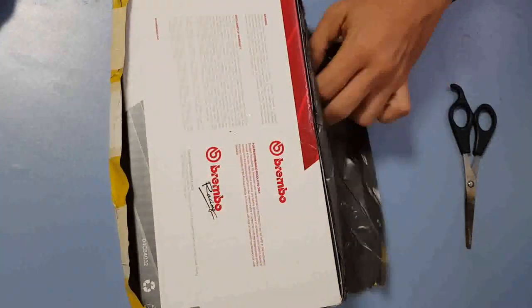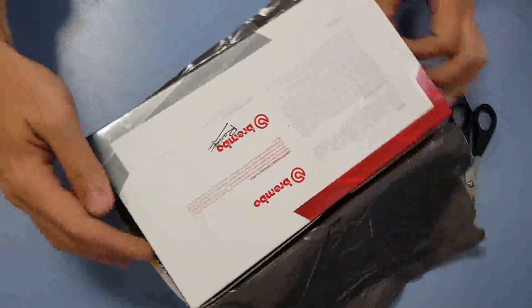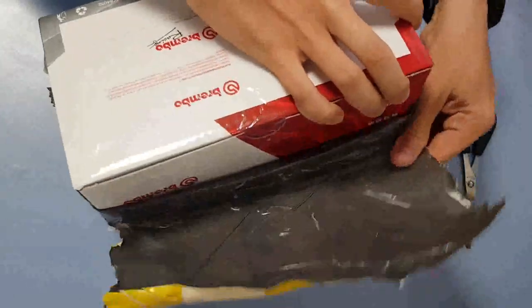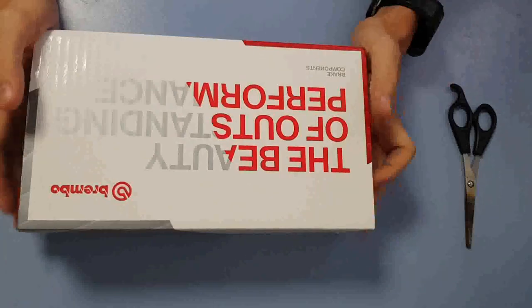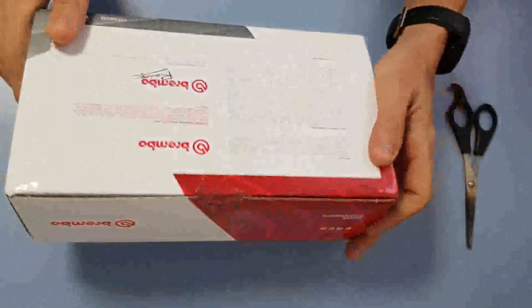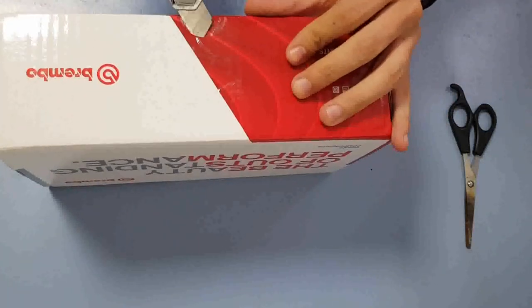This patented master cylinder, derived directly from the unit used in MotoGP, features an innovative adjustment system that allows the same master cylinder to cater for many different requirements of even the most exacting customer. Created specifically to bring MotoGP and superbike technology to countless enthusiasts, the Brembo RCS sets new standards for high-performance brake components in terms of technology and style.